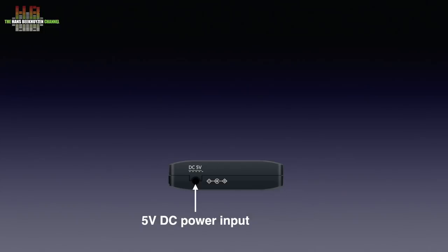On the opposite side of the RCAs we find the DC power input. The matching switch mode power supply comes with the unit.